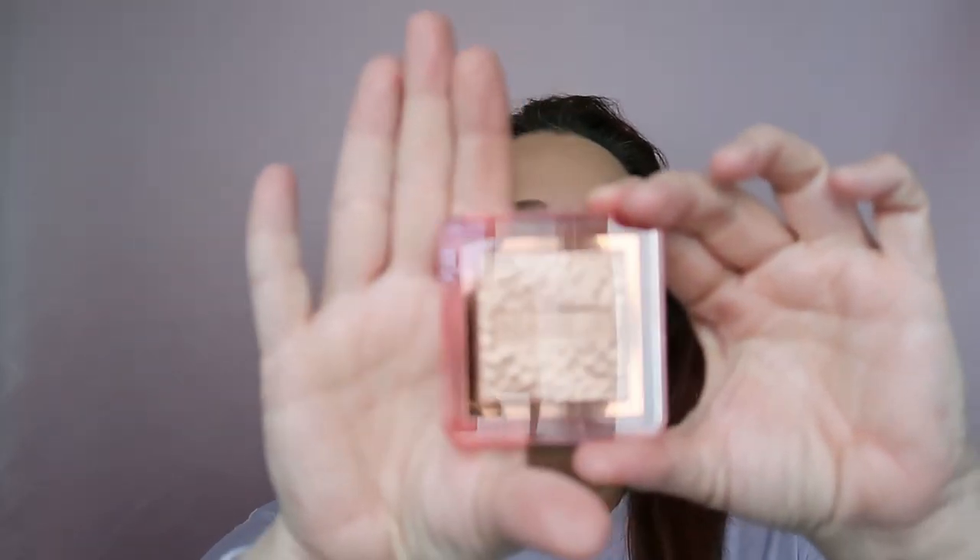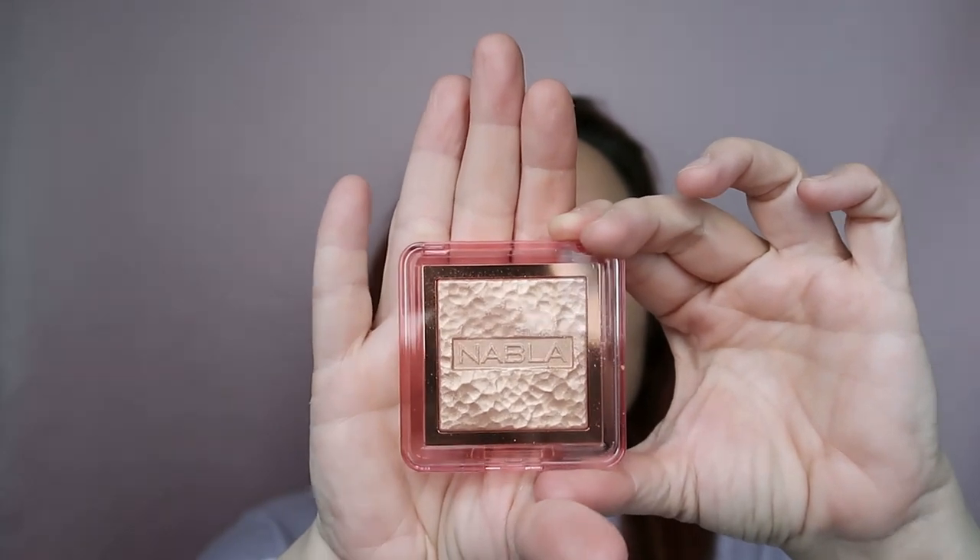I have all my highlighters here — I bought an Alex drawer set from IKEA and have all my makeup beside me, which is very comfortable. I'm using my Nabla Skin Glazing in the shade Amnesia. I'm taking my brush and adding some highlight to my cheekbones on both sides — very light-handed. Look at that wow-ness factor!